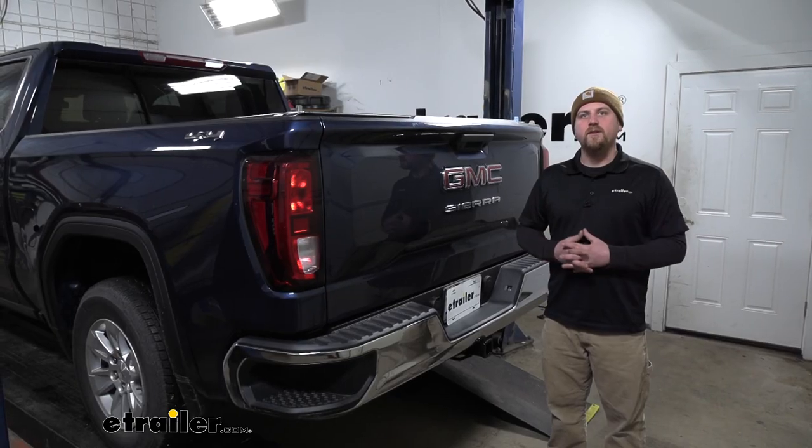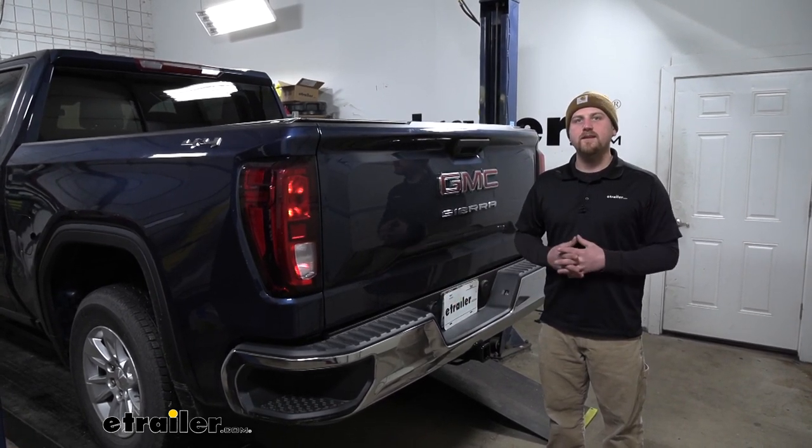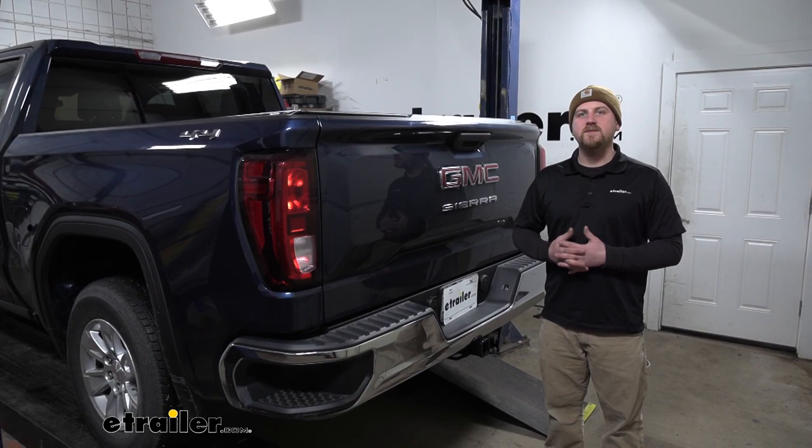And that'll finish up our look at and our installation of the Hopkins seven and four-pole trailer connector socket on our 2020 GMC Sierra 1500.